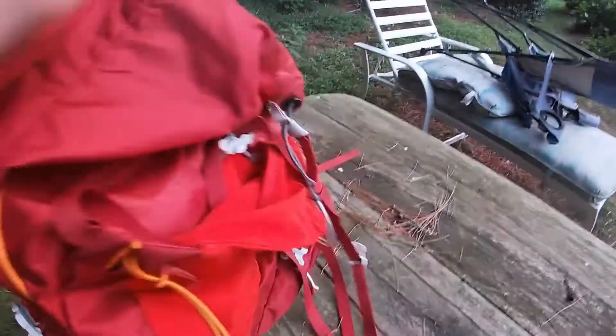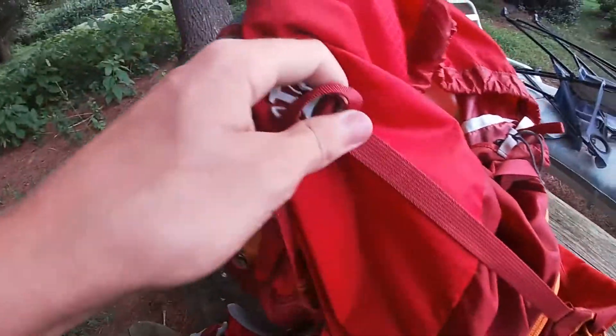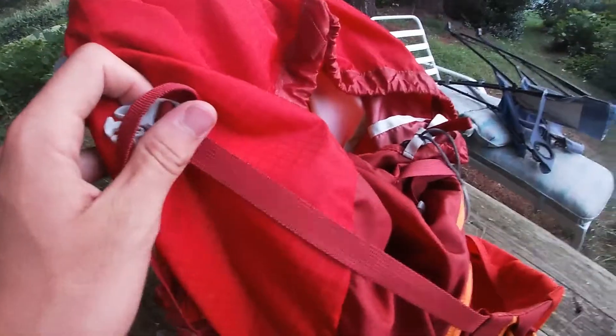Moving back to the back, we have one pouch here and I fit my rain cover inside there. So it's really nice. I fit my rain gear all in there and it tightens up really nicely. You can clip these onto the sides and it gets really tight.